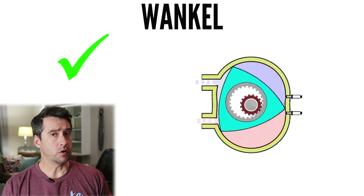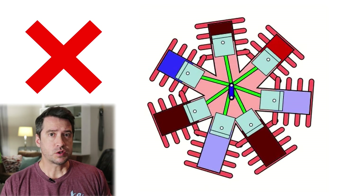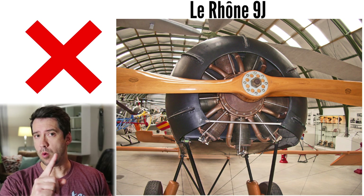To clear up any potential confusion: when talking about the rotary engine, I'm referring to the Wankel rotary — not the rotary that was designed in the 1890s, which was basically a rotating radial and was a very popular engine type around World War One.